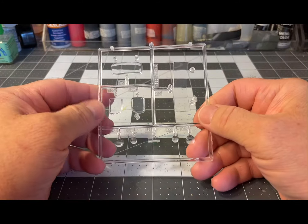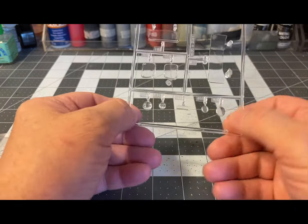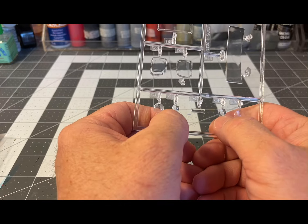Here are the clear parts: windshield, your other windows, headlights, and turn indicators.